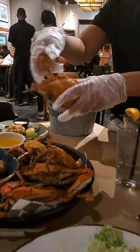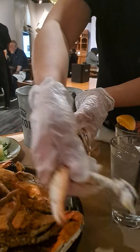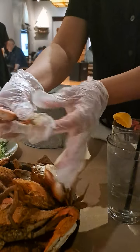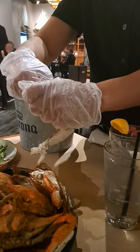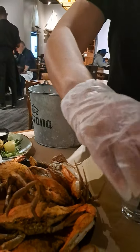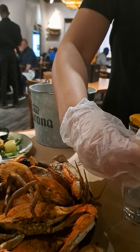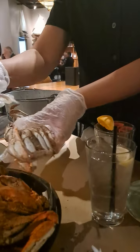So you pull the legs off first and you get meat — that's all meat. Then you can use the hammer to get the meat on the side. There's meat there too. You want to use the hammer to get in those. The smaller legs don't really have anything inside.